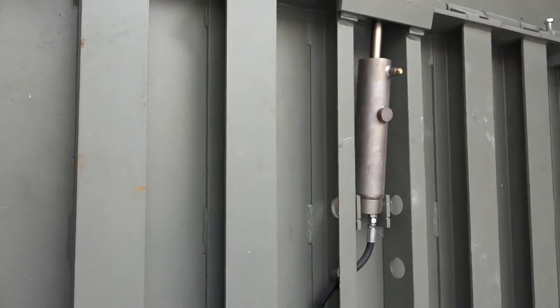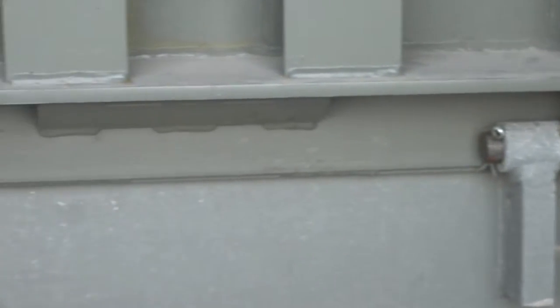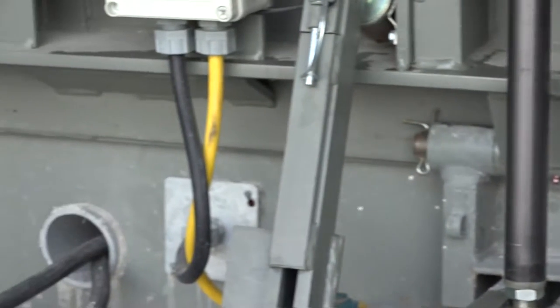Wide flange H-beams provide strength and added deck support, while an industry-leading 27 inches of rear hinge support connects the leveler to the rear embed, maximizing the life and reliability of your leveler.